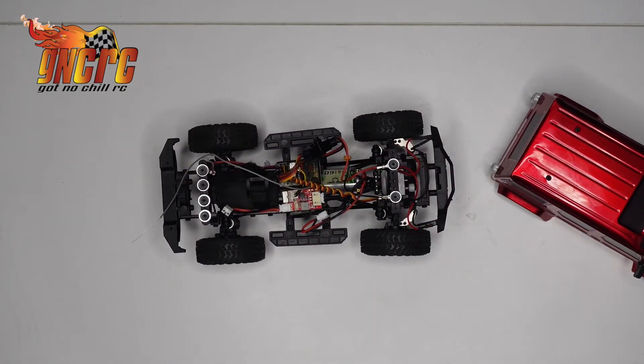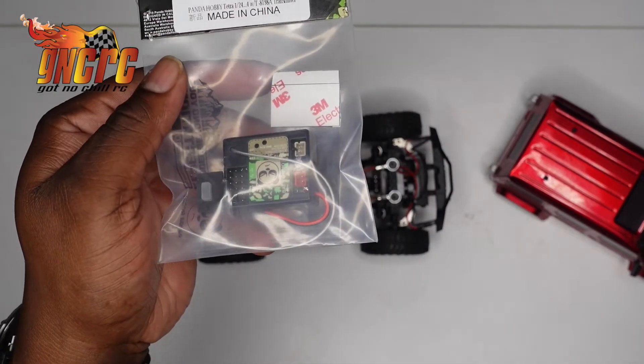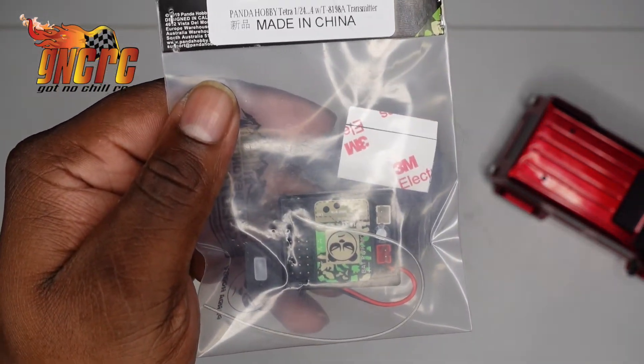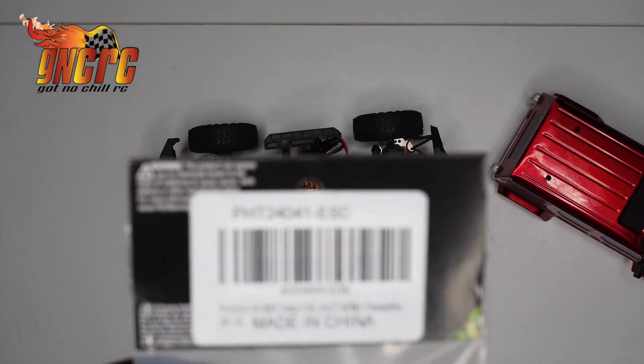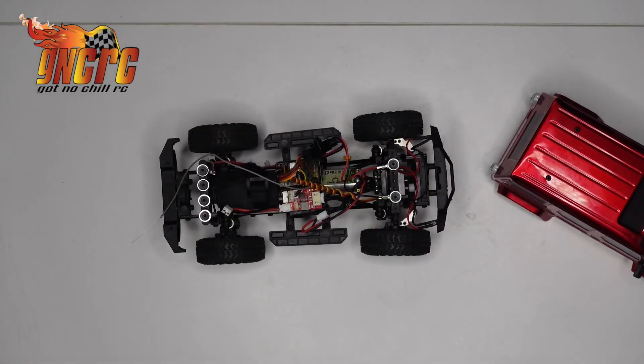I ended up getting this package, guys, which came with an ESC — I still had a stock one. I'll let you guys see that part number. This new one is supposed to be a whole lot smoother than the stock one that I already had.